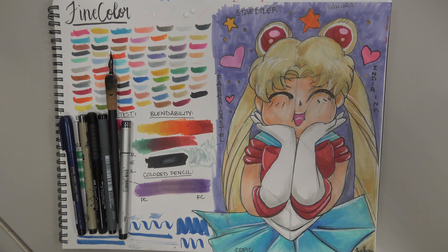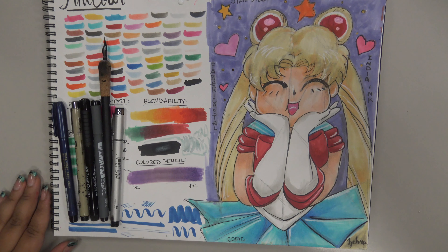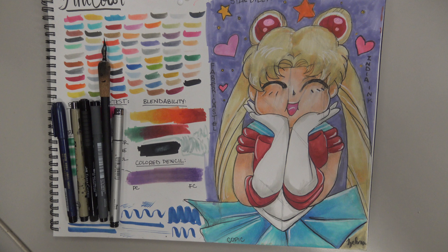All in all, these markers did great. I was really impressed with them, especially for the price — they were less than 90 cents per marker. Stay tuned for the scoring rubric at the end. Please like if you're as excited about these inexpensive markers as I am, and subscribe for more reviews in the future. Let me know in the comments if there are any brands of alcohol markers you want me to try, and I'll catch y'all later.